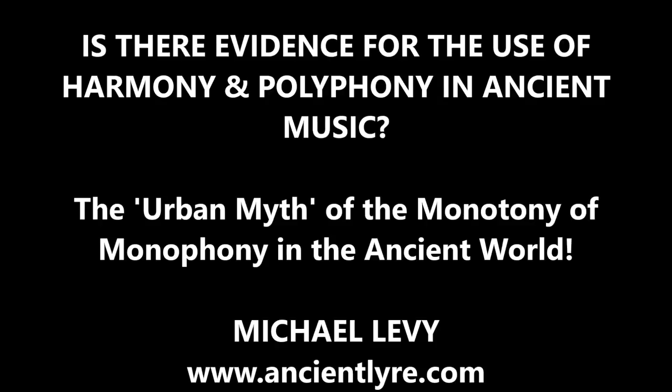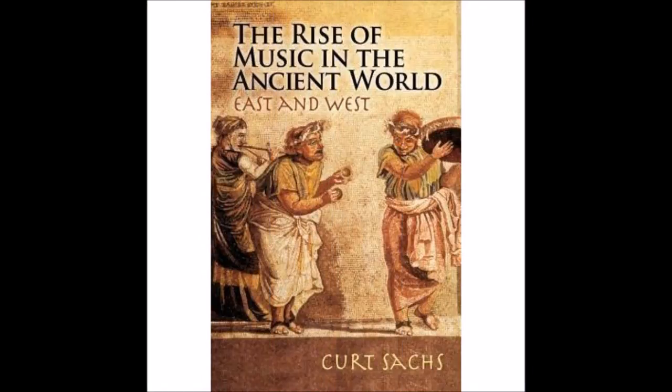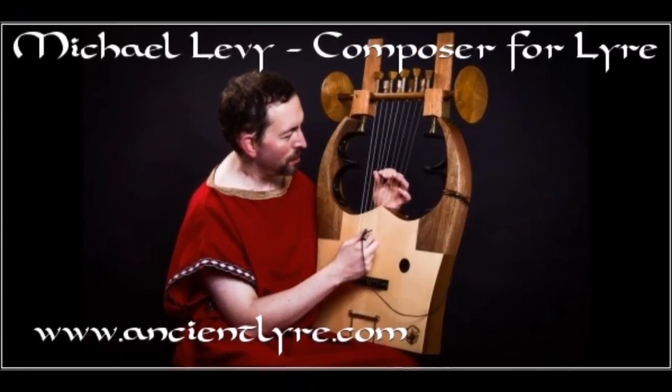Is there any evidence that harmony or even polyphony was used in ancient music? According to musicologist Kurt Sachs, the deep-rooted prejudice that harmony and polyphony have been a prerogative of the medieval and modern West does not hold water. Not one of the continents, not one of the archipelagos between them, lacks rudimentary forms of polyphony — from his book 'The Rise of Music in the Ancient World East and West.' As I will argue with ample supporting evidence, it is nothing more than an urban myth that only monophony existed in ancient music.